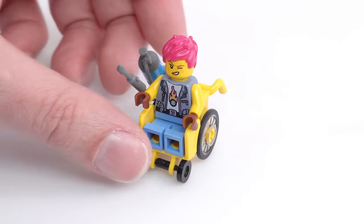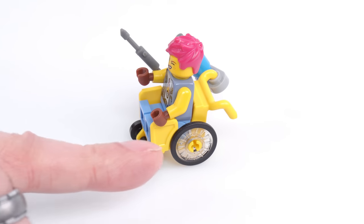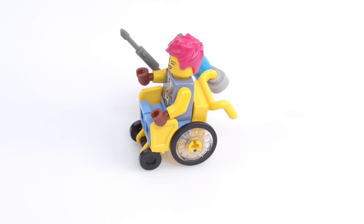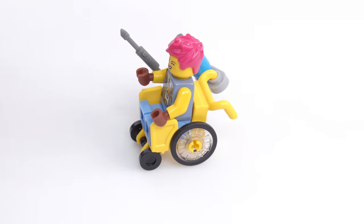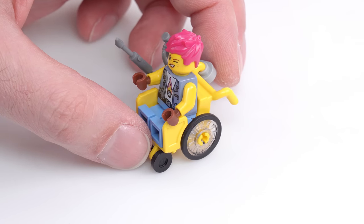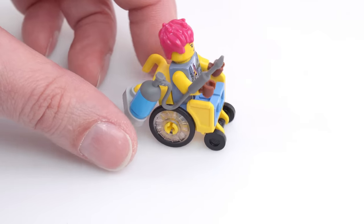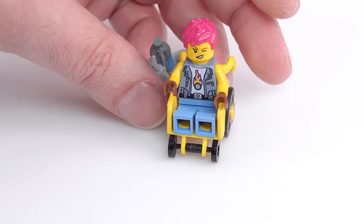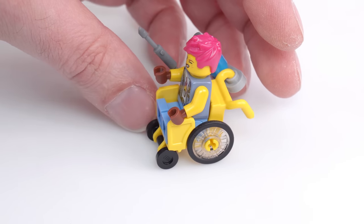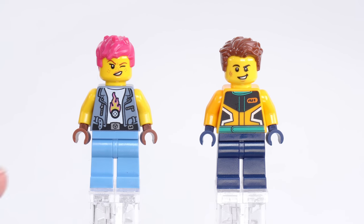Before showing close-up details, I wanted to highlight the new wheelchair piece introduced with one of the Avatar sets last season. This actually has a different style of wheel — a third style — that fits over a Technic pin or half-depth Technic pin, allowing you to put two on one side and four in total on a standard-length pin. It seems a little more usable. Here they've attached a welder onto it, so this is the welder of the customizing crew.